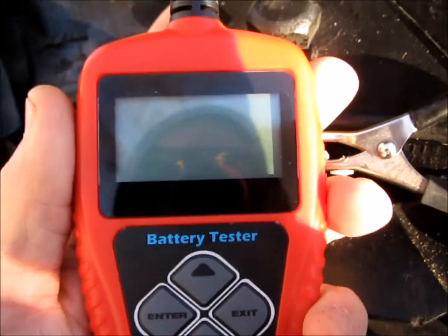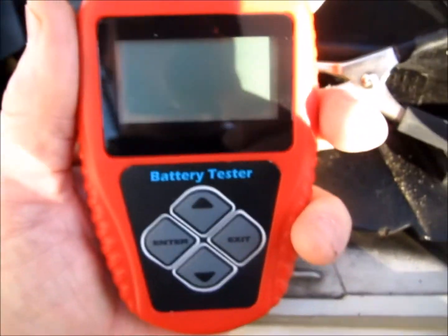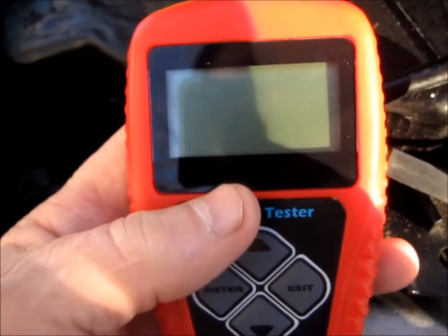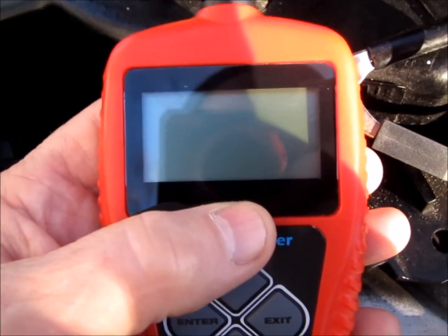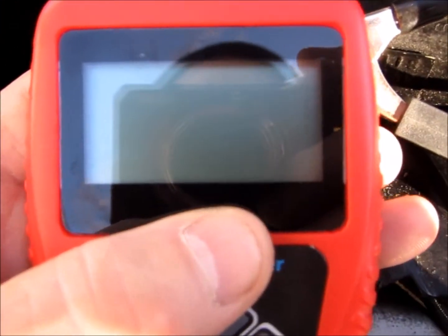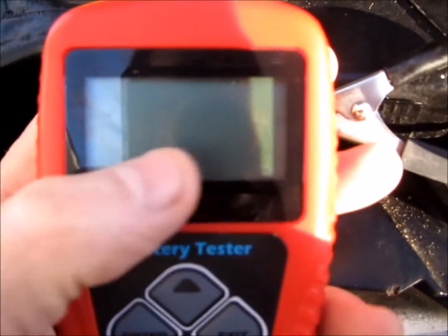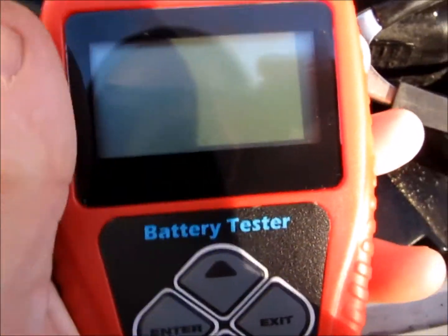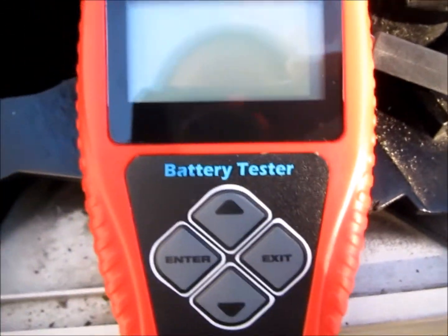I picked up one of these BA-101 handheld battery testers. I was going to take a look at it on the truck here and thought I'd share. One of the things that interested me most was the charging test - a little test charging. It'll show your ripple current, which is AC current bleeding back out of the diodes from your alternator through the system. It had a little graph showing spike levels, which really interested me. So far I like it.